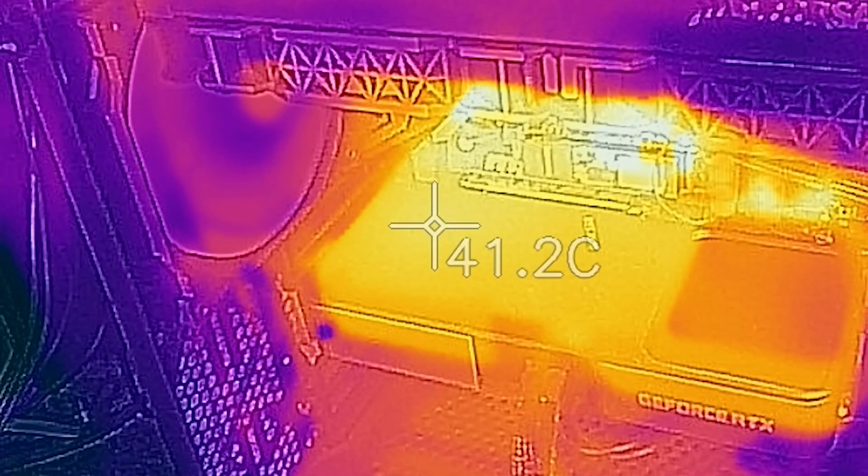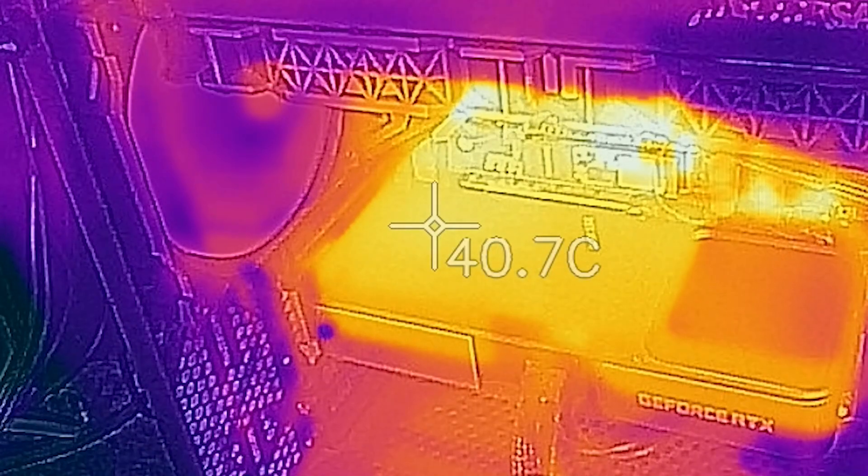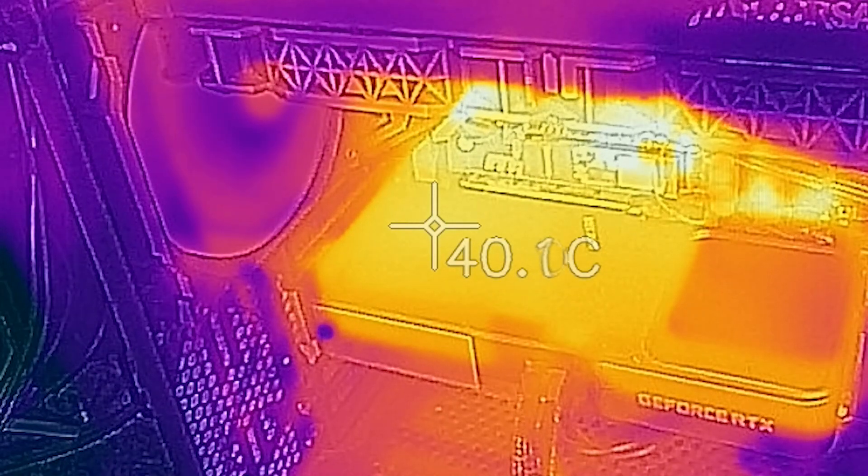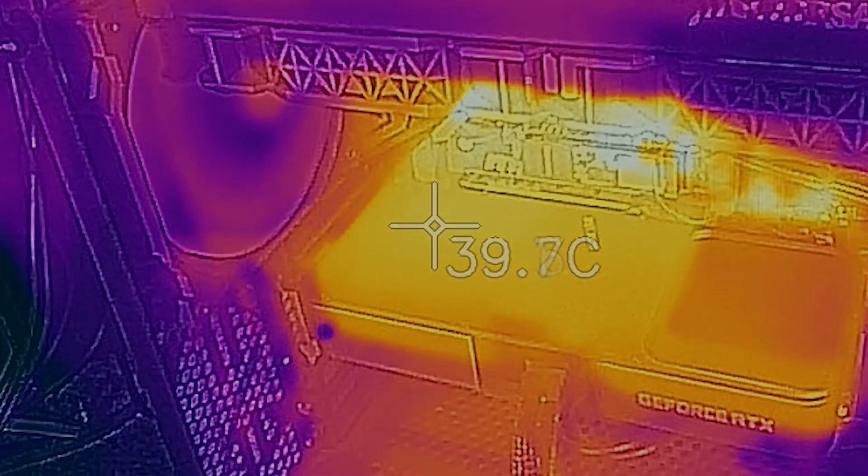That takes care of our GeForce RTX 3070 Founders Edition thermal testing. Please like and subscribe, and we'll see you on the flip side. Thanks for watching.